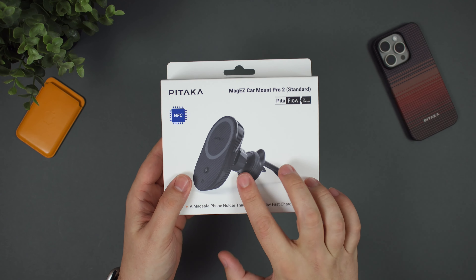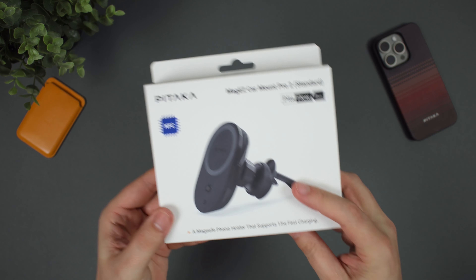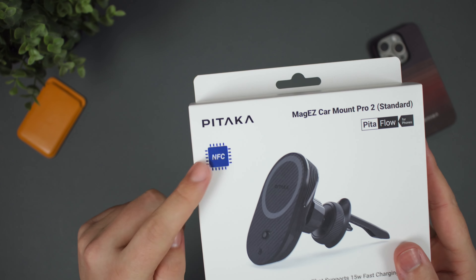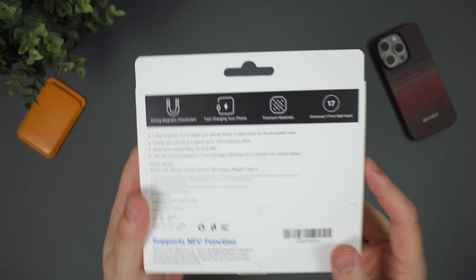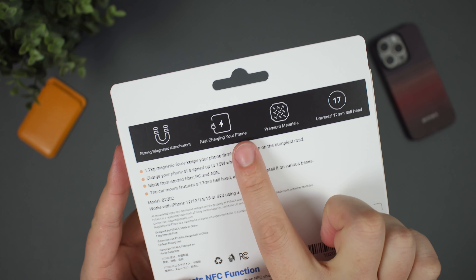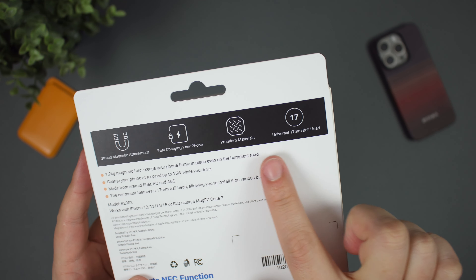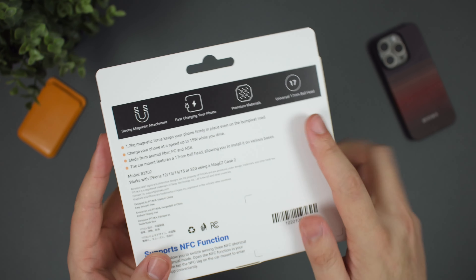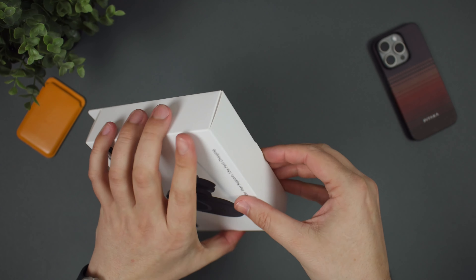What we next have is the MagEasy Car Mount Pro 2, which offers 15 watts of fast wireless charging with NFC. This thing looks incredible. You've got strong magnets, fast charging for your iPhone, premium materials, and it has a more universal ball head, so if you want to use it with other accessories or mounts, you have the option to do so.